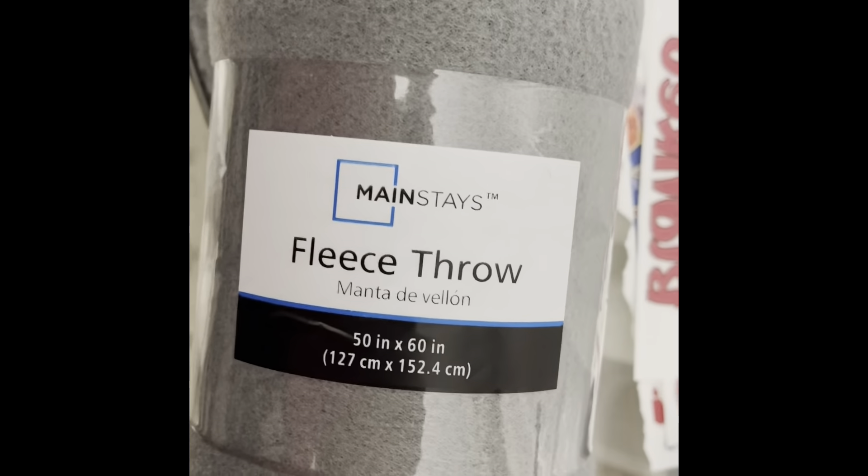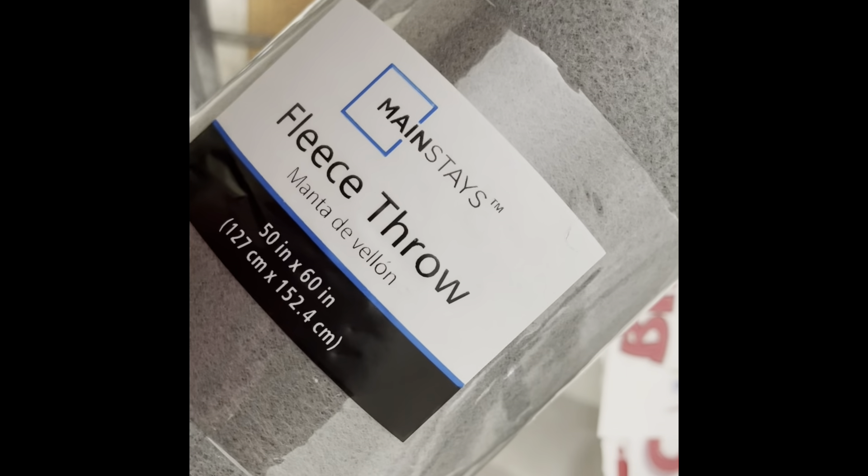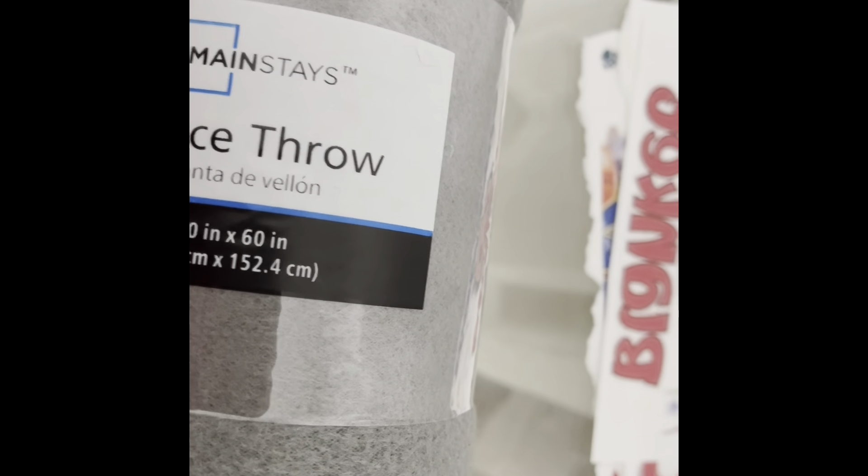Alright, so this is the fleece throw blanket that I would be making for my grandbaby. This is Mainstays — I got it from Walmart. We're going to go ahead and open this and make him a blanket.